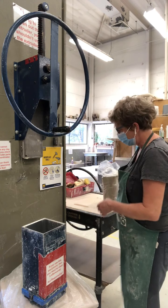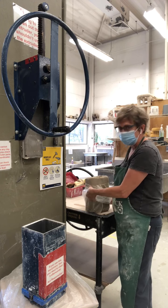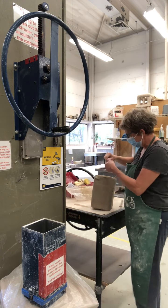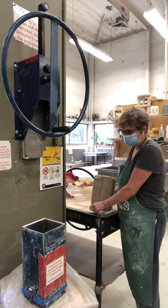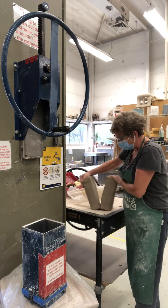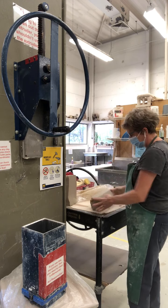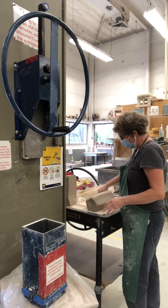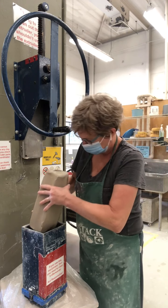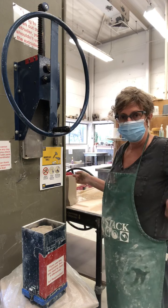Now we're ready to put the clay in. I have some fresh clay here — slightly different than what you'll use. If you're going to build large scale, we'll make up a special sculpture body with a little more grog or temper in the clay, which is better for working larger because it decreases shrinkage and is more user friendly. The chamber itself isn't as big as my lump of clay, so I have to cut it in half and reshape it to fit. You might want to fill it all the way up so you can extrude more at one time rather than having to reload.